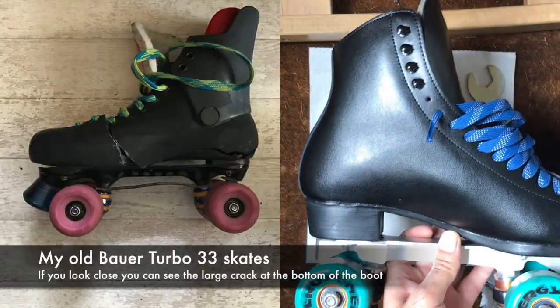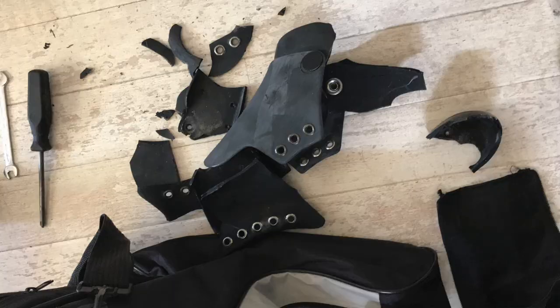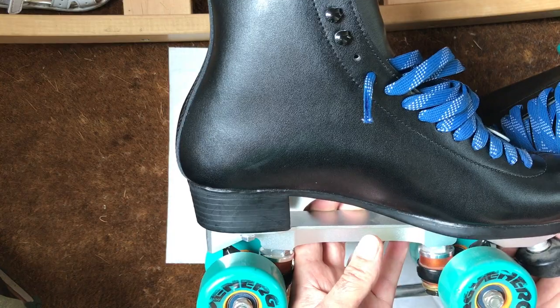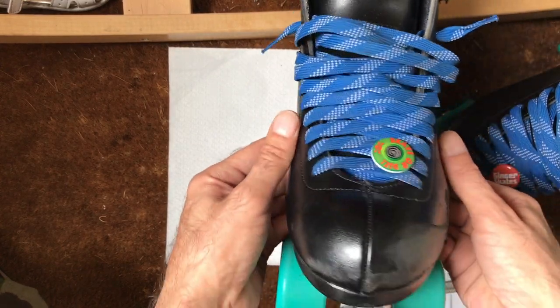They're very comfortable. I've gone from the old Bauer Turbos, which are a plastic boot with a flat sole, to a heel, and I thought I was a bit unsure how that was going to be — but it was okay, not too bad. I don't actually notice it too much. Very similar skating and I've got a nice wide one because I've got wide feet.